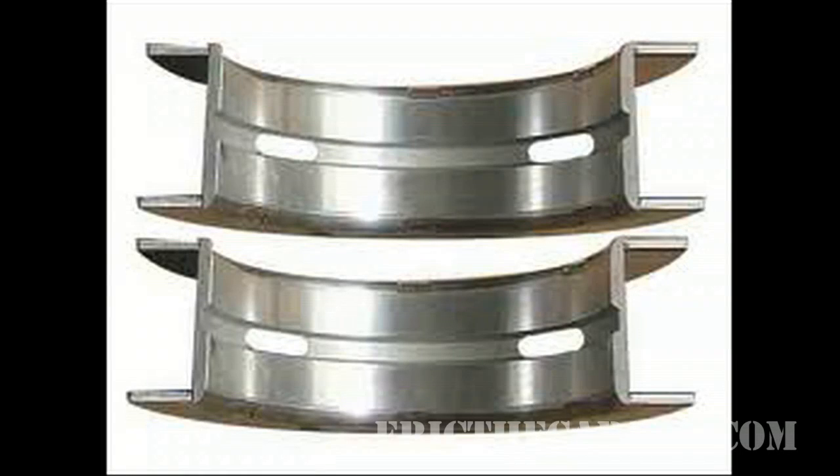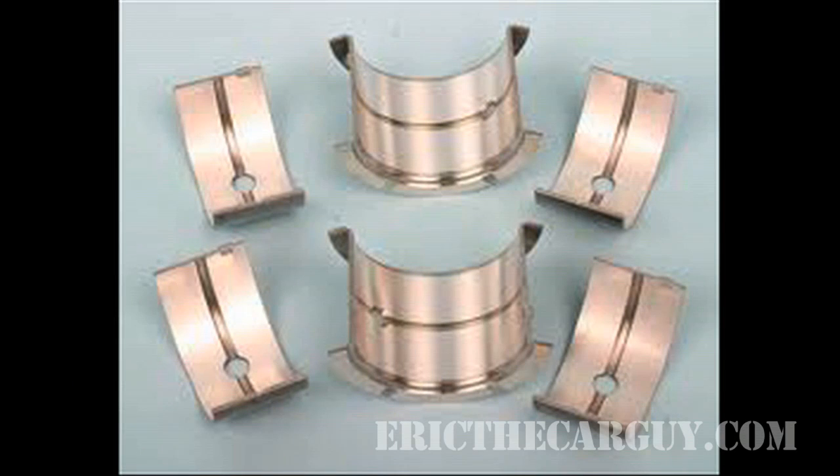A couple of things I wanted to mention: thrust bearings come in different shapes and sizes. Here's another example — but regardless of how they look, the principle is the same. They still perform the same function, which is to locate the crankshaft laterally inside the engine block.